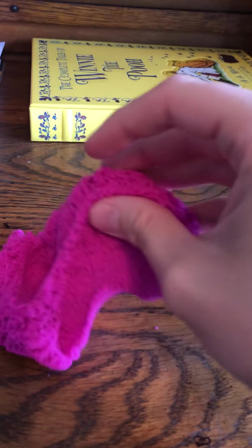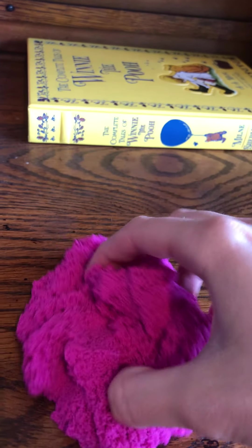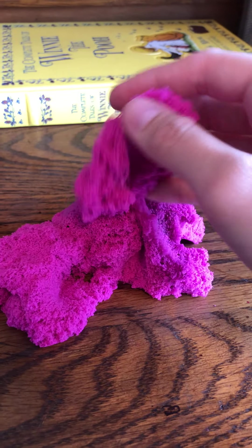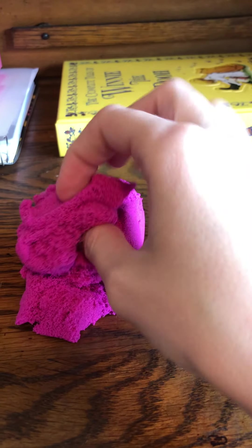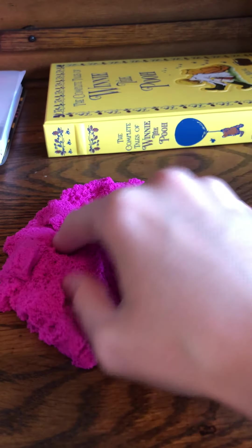It comes in different colors. Kids can pretend to cook things — they can use their imagination with this in all kinds of ways. I really like it, and whenever we go back to school, as long as it's safe, I would like to get it back out in the classroom because a lot of people would be touching it.